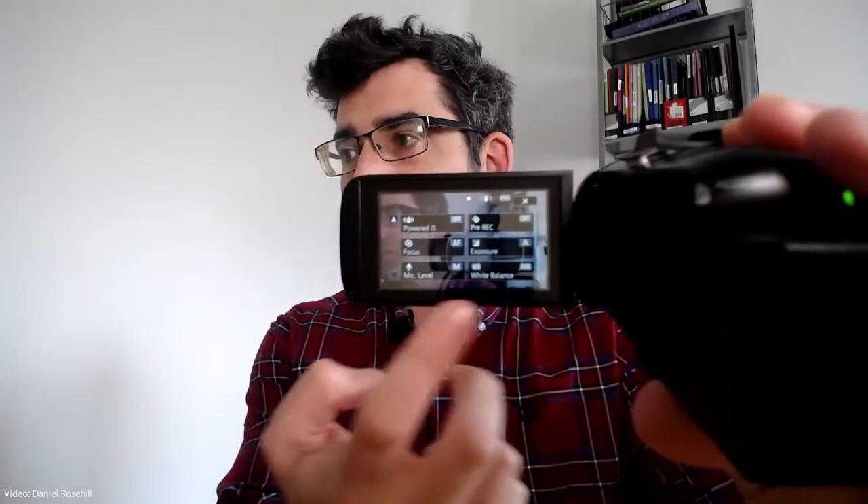The next thing you want to do is go into the settings menu on the Canon Vixia and make sure that your microphone level is set to manual — shown as 'M'. If it's reading 'A' for automatic, you need to go out of automatic and switch to manual mode.